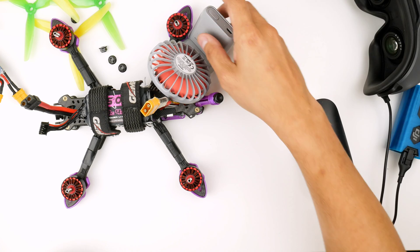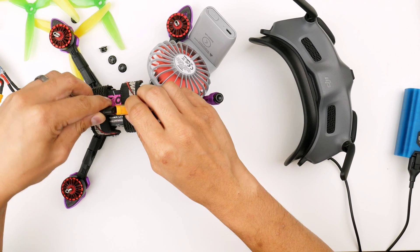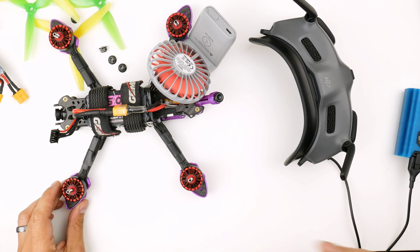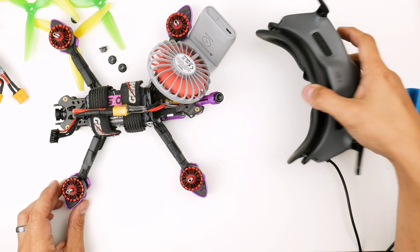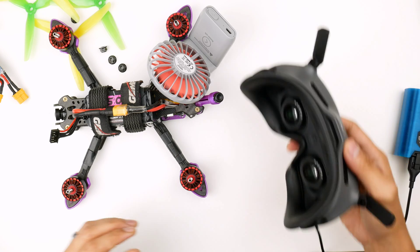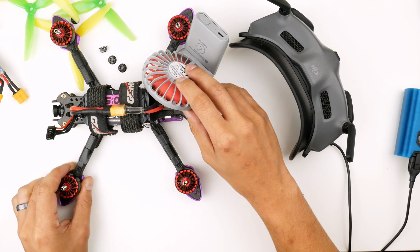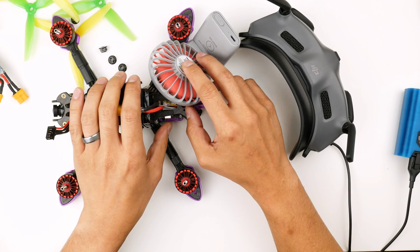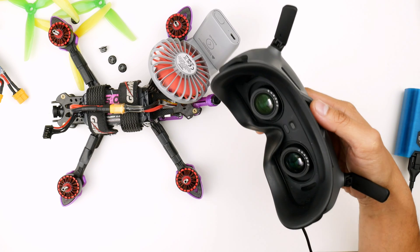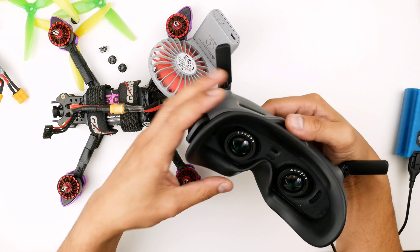Let's try and get this going with the goggles. I'll power up the goggles again, then power up the Caddx Vista. Wait till it boots. Okay, it's booted up now — it's got a green light on the side of the Caddx Vista. I'm just going to hit the bind button. All right, it's now solid red. I'll hit the bind button on the goggles. I love that sound — it's now binded.